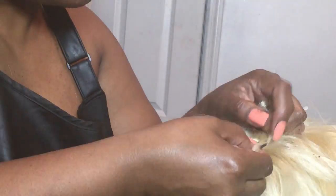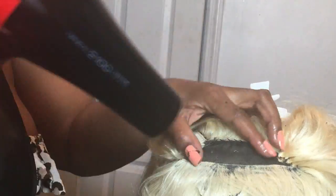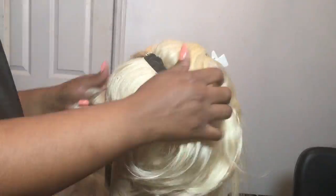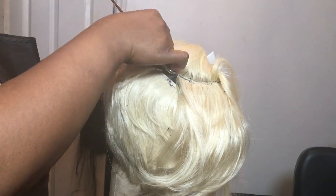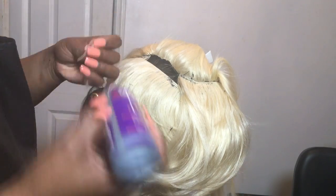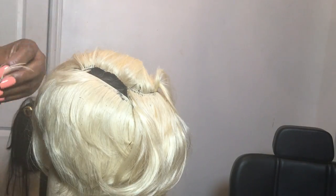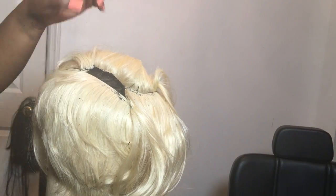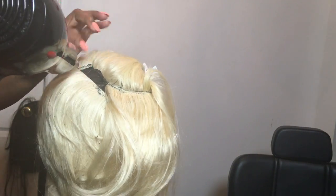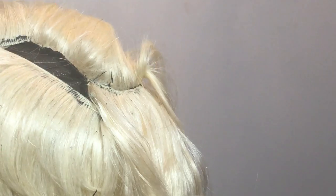I'm going to do kind of an invisible part. This 27-piece-meets-closure shortcut is a little different from what you'll see out there. I want the top long with maximum flexibility. I'm taking small pieces of the 27 piece and tracking them in the opposite direction, laying sideways to bridge the gap. When I part it and comb it over to the side, I want it to go over without any hardness — this helps me achieve that.